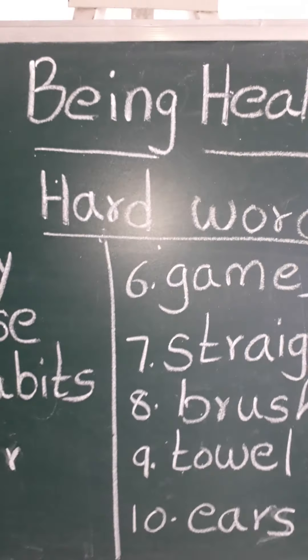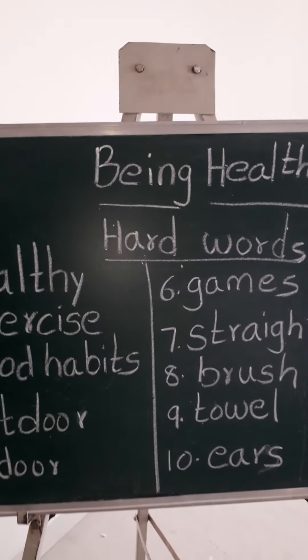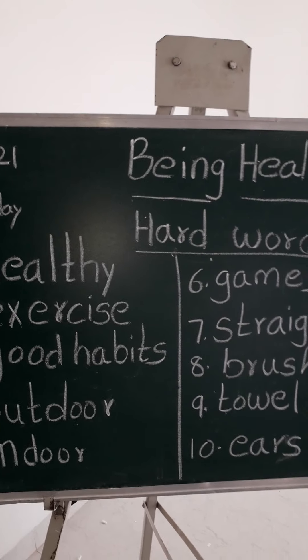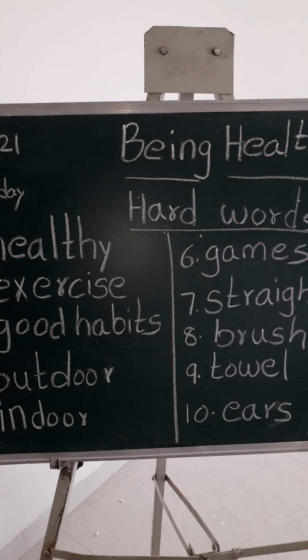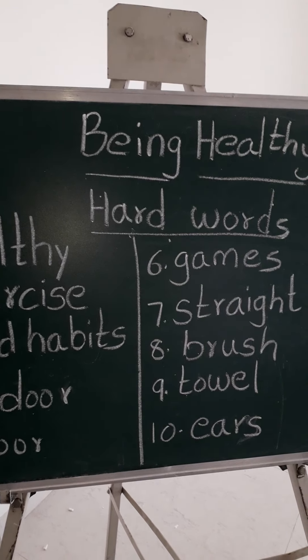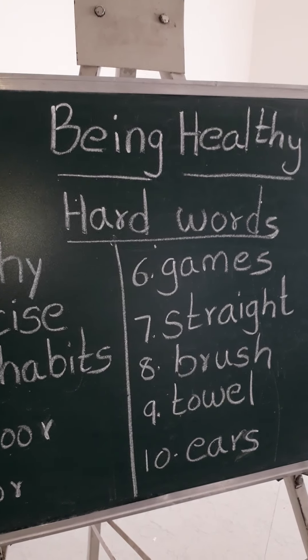Okay children? All of you, watch this video 2-3 times. After that, you have to write each word 3 times in your homework book. Okay? Each word 3 times in your homework book. Then take a photo and send it to me. Okay children? Bye. Love you all. Bye. Bye. Thank you.